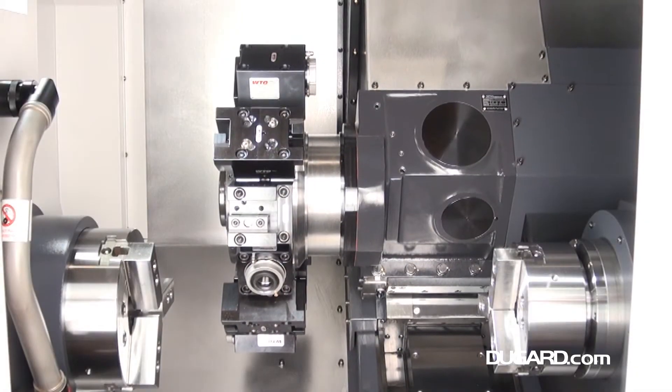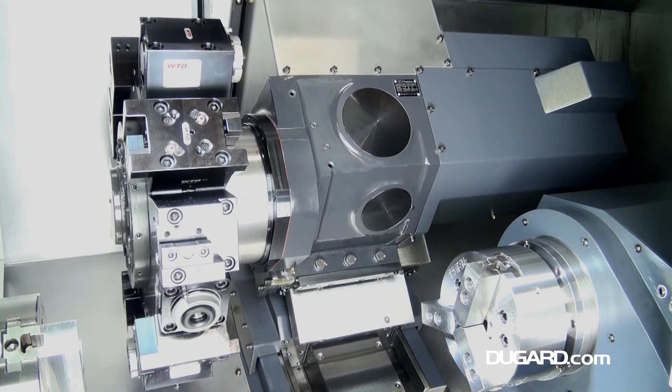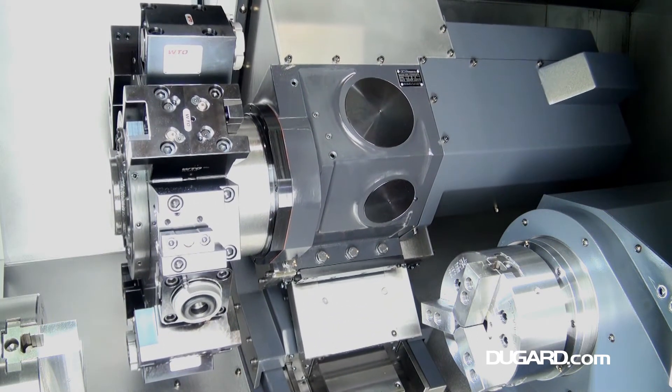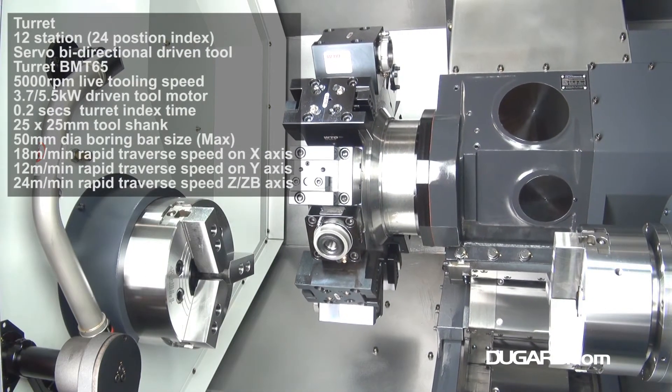The subspindle hole diameter is 45mm and the maximum bar capacity is 36mm. The spindle nose is ASA A25 with a 150mm or 6-inch chuck and a speed of 6000rpm.